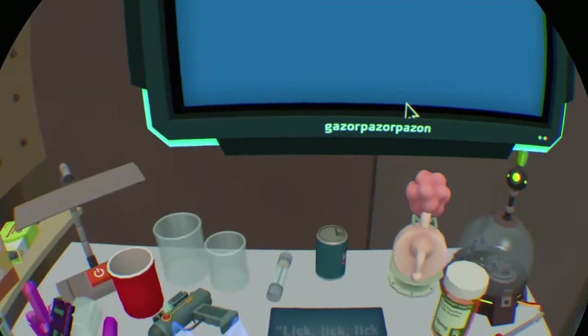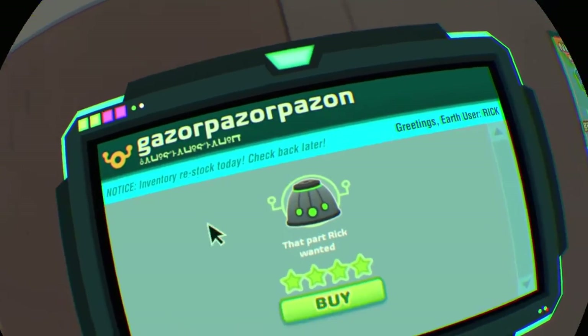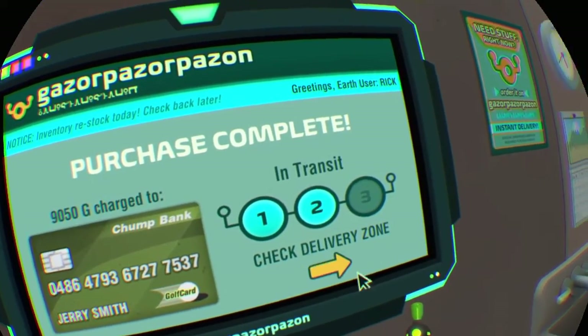Good as new. Nice job, Clone Morty. Now try ordering that device — it'll teleport in on the dryer once you order it. Don't forget that the computer is a good place to order anything you might need. You're gonna use it to retrieve an extremely powerful item.